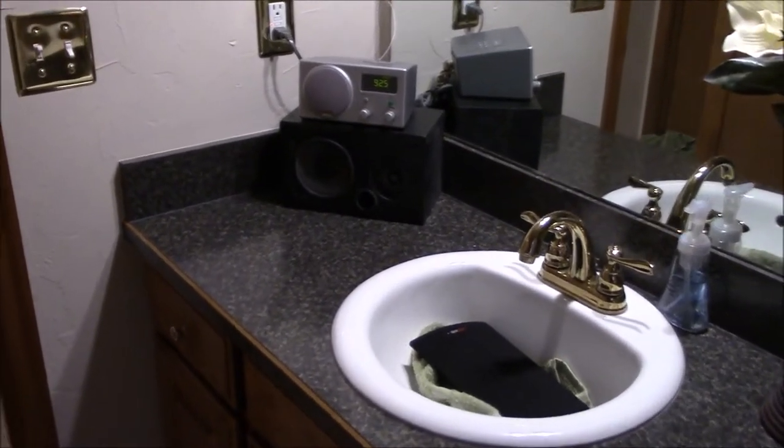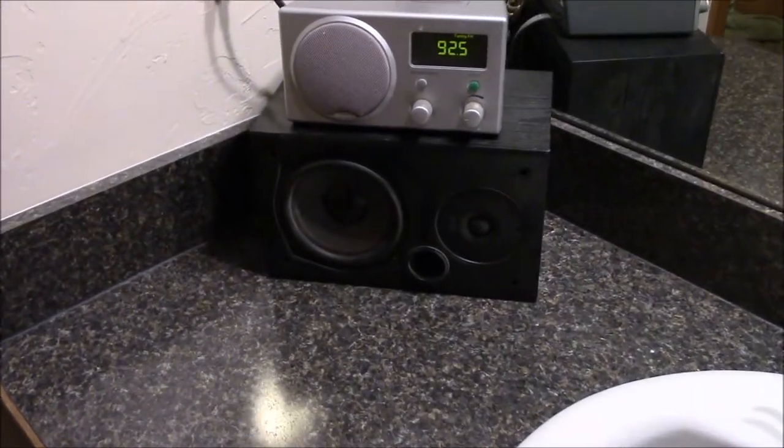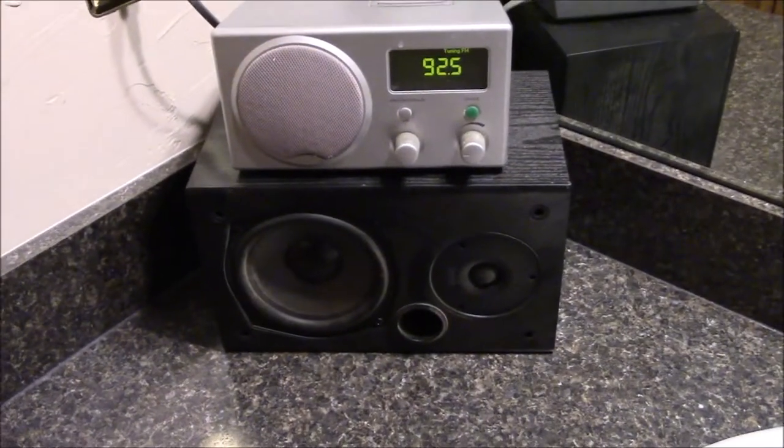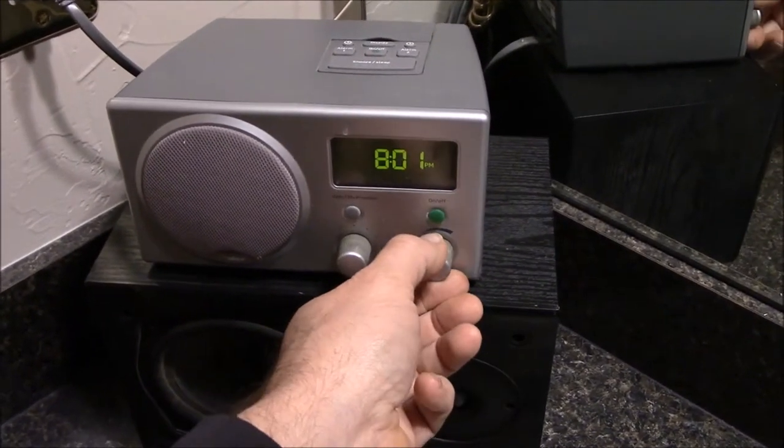Hey guys, Chris here. Here's a little DIY bathroom life hack. I got this Boston Acoustics Receptor clock radio about 15 years ago as a wedding present, and out of the box this thing sounds really, really good.